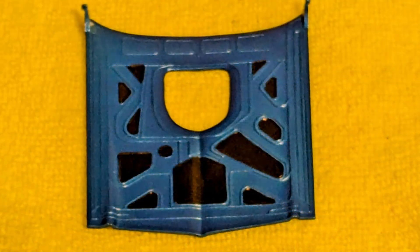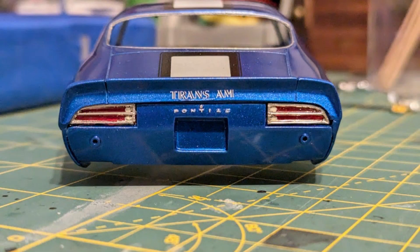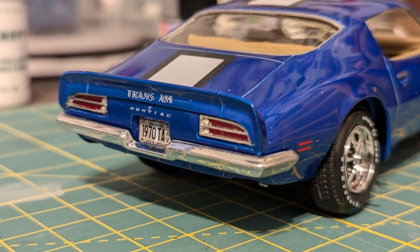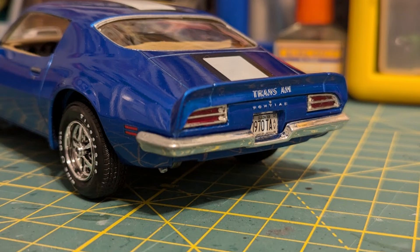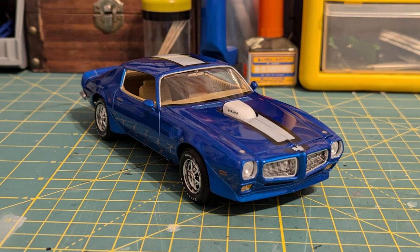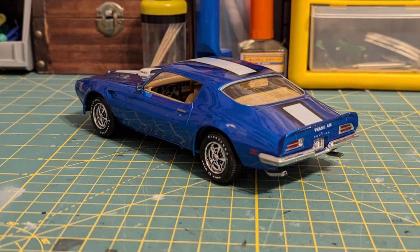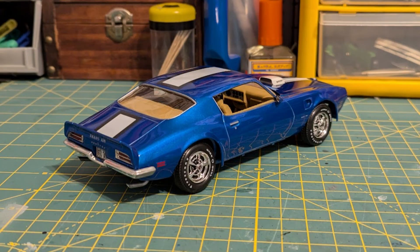The underhood insulating panels were colored in, and bare metal foil was used for the taillight trim. After the taillights were pressed in, I put the license plate on along with the rear bumper — putting this bumper on straight proved to be a challenge. Meguiar's polishes were used to enhance the shine and add protection: the compound removes minor imperfections and the wax seals the surface and provides a nice shine. The 1970 Pontiac Firebird Trans Am is now complete.